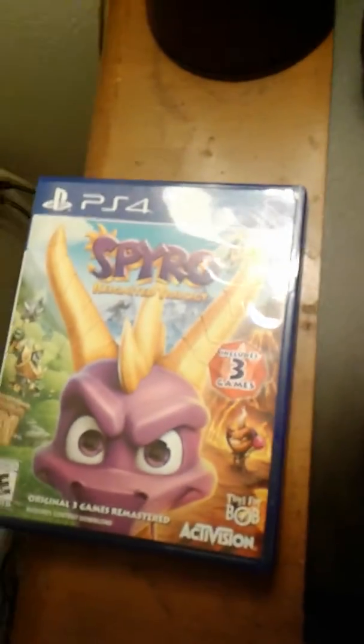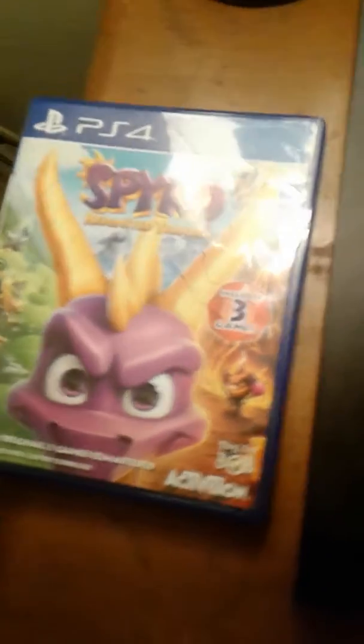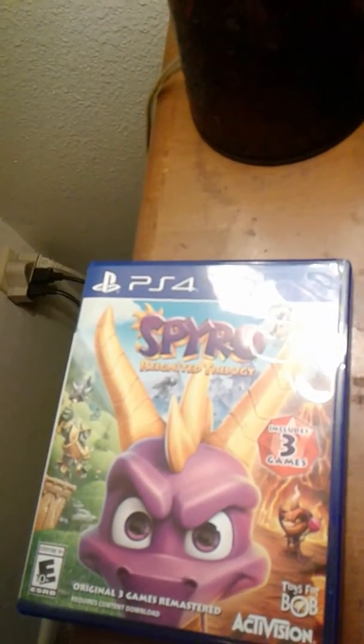Hello everyone, this is Kamin' Alex Center and I'm back again to do another unboxing release day for you guys. This time at GameStop is the release day of the game that I picked up, which is Spyro Reignited Trilogy on PlayStation 4.